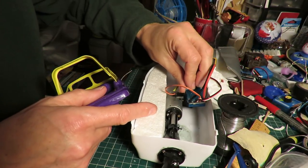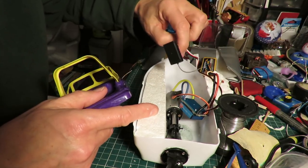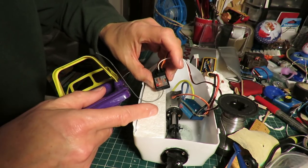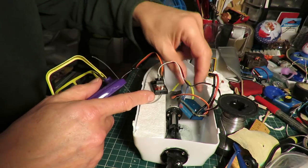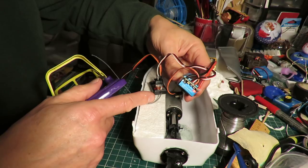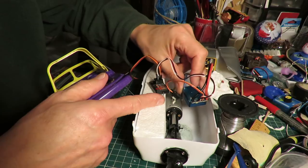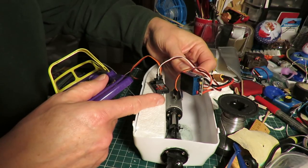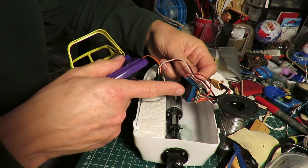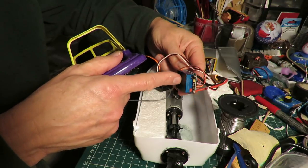And then we'll fit the ESC in there somewhere, and the receiver. I don't suppose for one minute this receiver is waterproof. The ESC is supposed to be waterproof, although somebody did comment on the video I did when I bought that, that it wasn't, even though it said it was. So I might put some nail varnish over the stuff that we can see.